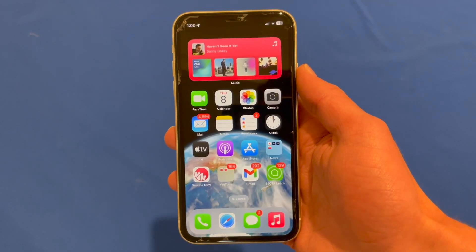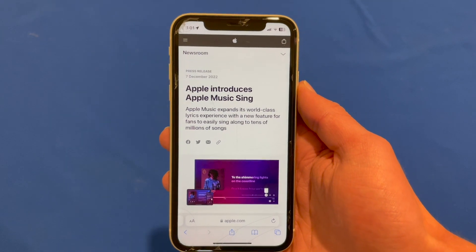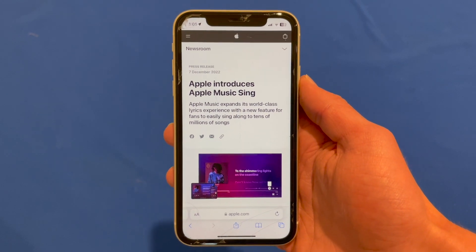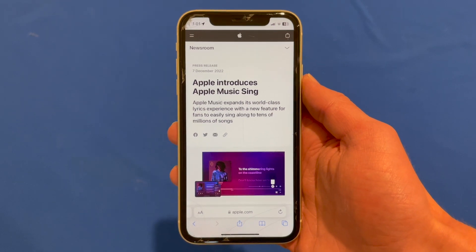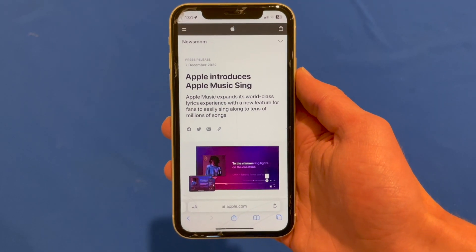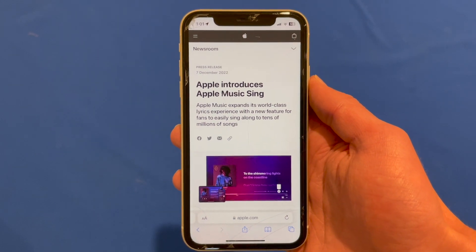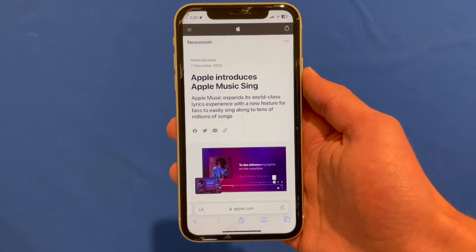Hello and welcome back to another video on Unpacked Technologies. In this video, I'm going to be showing you what Apple Music Sing is — talking about what it is and then showing you a live demo of it, because it was released today in iOS 16.2 Release Candidate. This is Apple's new introduction to the Apple Music subscription, a karaoke-type feature where you can dim or completely remove the vocals so that you can sing along to the backing track.